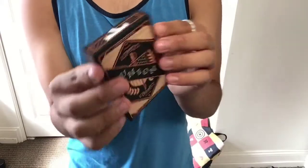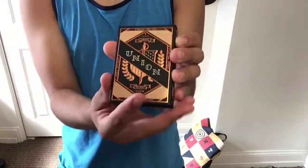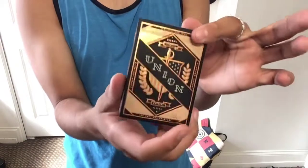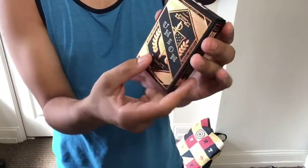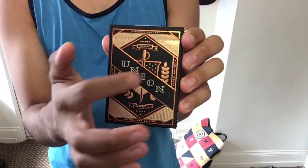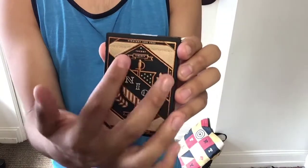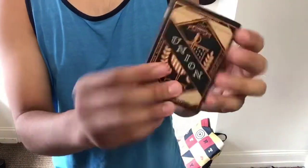But enough about that. Let's get into reviewing the Union playing cards. So here we have the Union playing cards. The first thing I'll draw your attention to is the light reflecting off of it. The design is really cool, quite luxurious. For the first thing you'll see, there's a shield with the United States flag with the word Union going through it, with a sword and some leaves. I really like the way they put that together — it looks really cool.